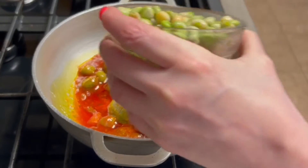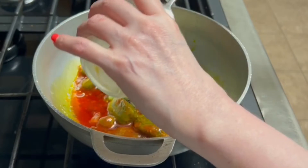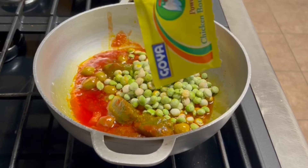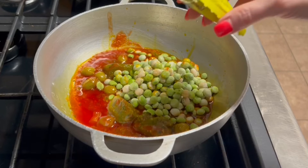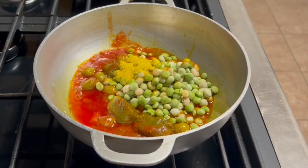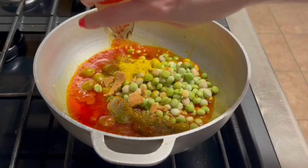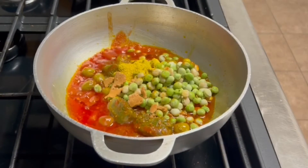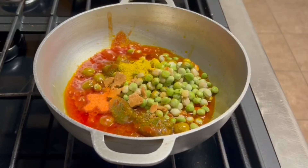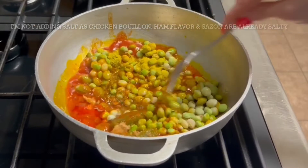Now I have one cup of frozen gandules. I'm only going to use one cup because I'm only going to make two cups of rice. I have a packet of chicken bouillon powder — just pour that in. I have a ham flavor pack. And I have my sazon with achiote. Now these all have salt in them so I'm not really going to add salt to this. Let's give that a stir.